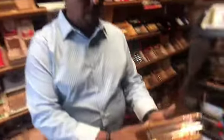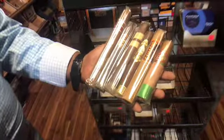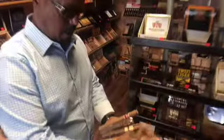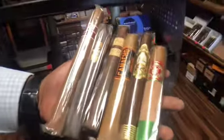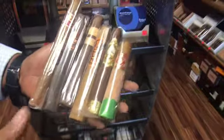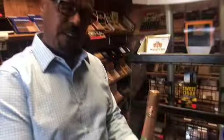As you can see right here, Chris, we have different sizes and different blends of cigars. I'm trying to get this little skinny one. And what kind — what is that called? This is Robusto. The size is Robusto.